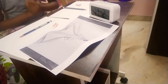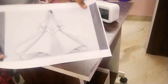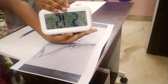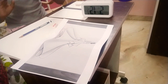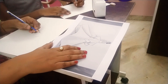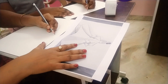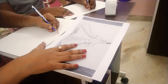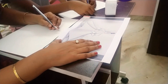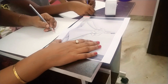Hey, welcome back to Shirabin's Activities! Today I'm challenging my mom to draw a girl with a beautiful dress. If you haven't seen my previous video, click the link in the description box. The time is 5:15 now and we're going to draw for half an hour, so that will be like 5:45.